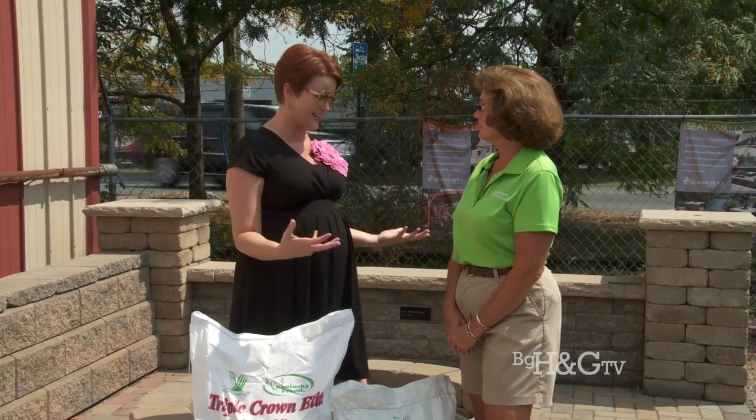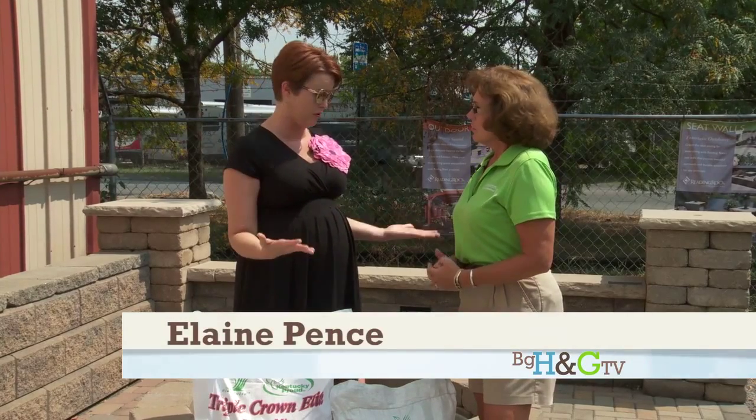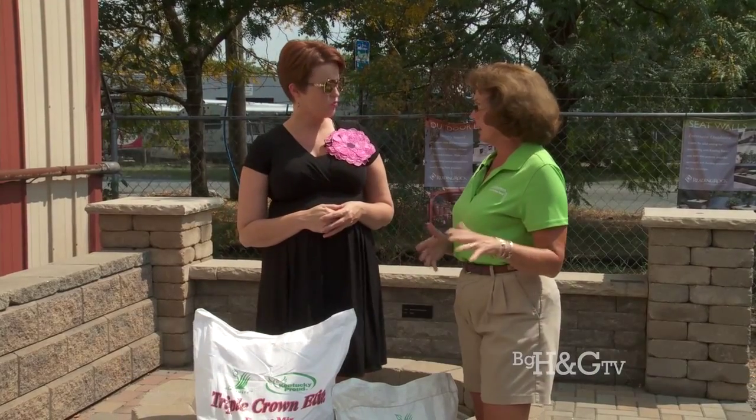Fertilizing your lawn just hasn't been cutting it lately — it just looks horrible. Well, you can always overseed, or you can always kill it out and start all over again.